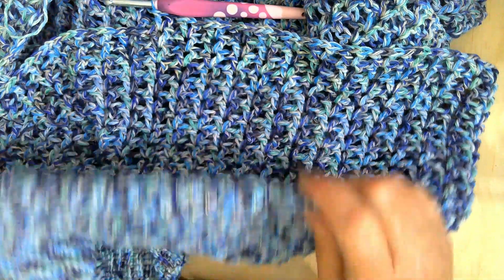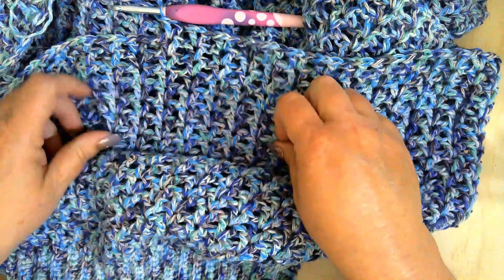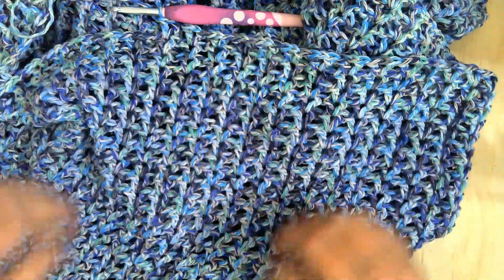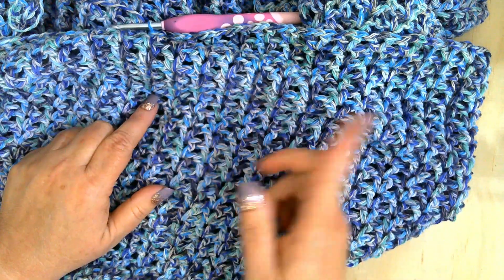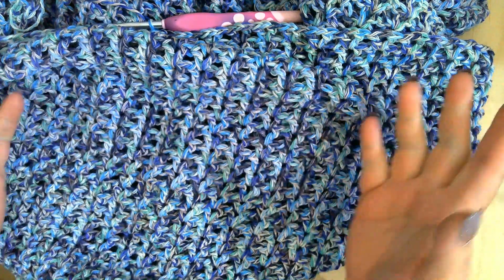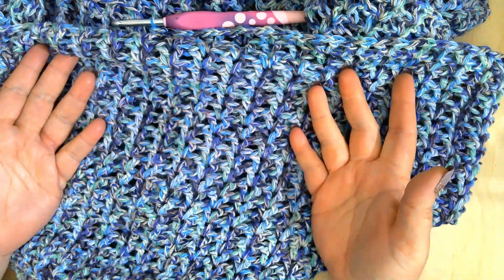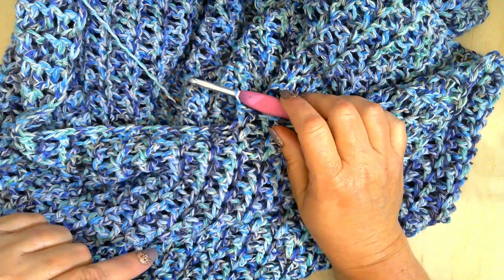You start out working the band that you see here, and then you work it up. Once you are done with all your increases, you are going to work the front panel back and forth rows, and then the back panel back and forth rows. Put it together and voila, you are done! Simple, right? I like simple patterns.